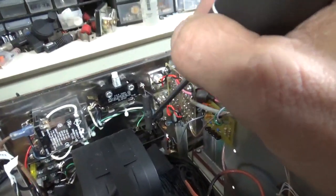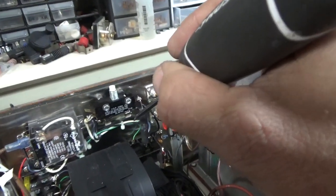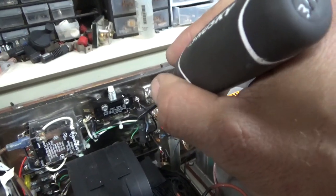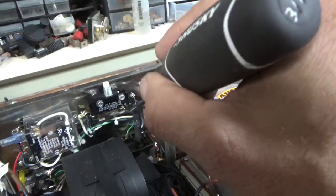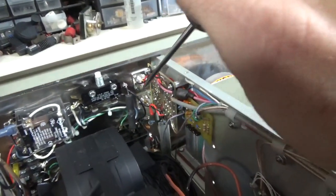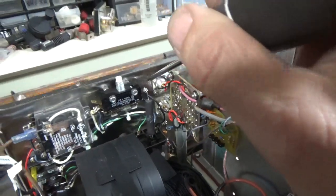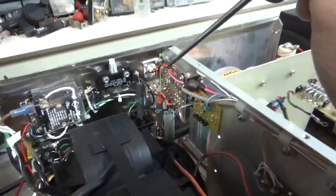I took this relay assembly out. I unsoldered this lead and folded it over here. It allowed me to take a good look at the 20-ohm resistor. Just so you know, in the manual, at least the ones I've seen, it shows 10-ohm — it's supposed to be 20. So they must have done a revision, or it might have been a typo. The relay contact looked good, so I left that alone.